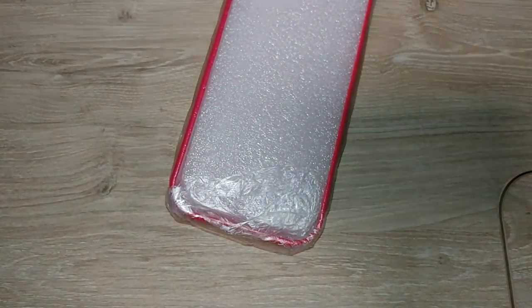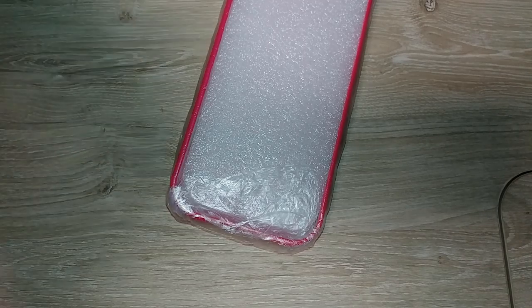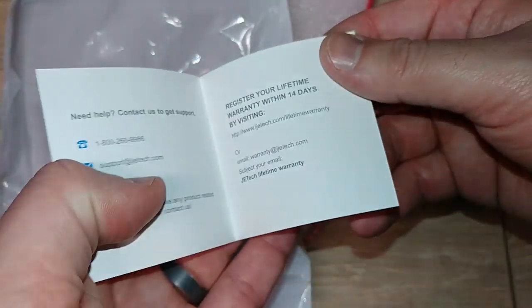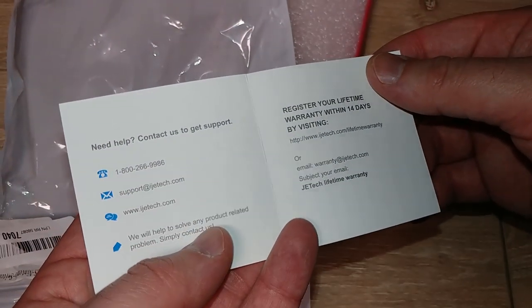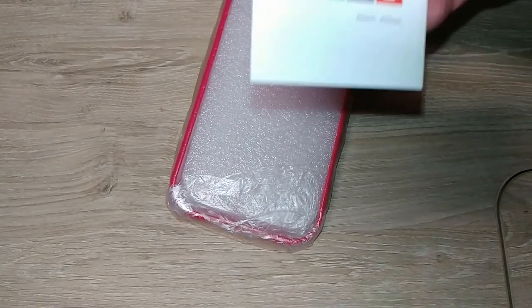I bought all this stuff myself. No one gave me this for free. I've only gotten like two things for free, and I've gotten some big discounts, but not a lot of 100% free stuff. I'll take it if you want to give it to me.